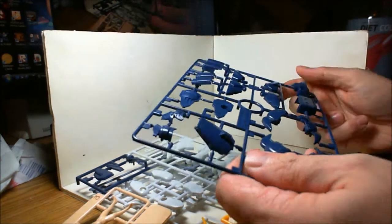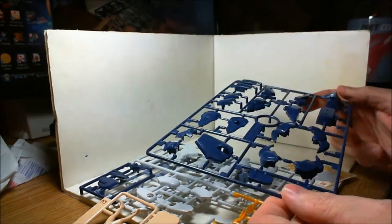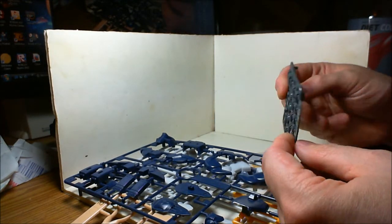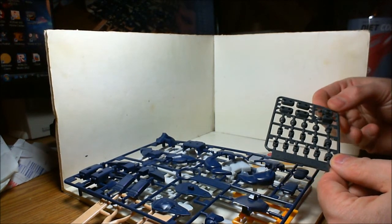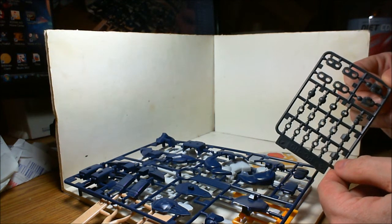The character comes with a display stand and has some Japanese characters down here — I imagine that's the character's name, but it's Japanese so it doesn't really mean much to me. I like this dark blue — it's a neat royal blue color. And the stickers, and lastly the polycaps I think that's what they're called, and hands too. There's a lot of flashing on these though.